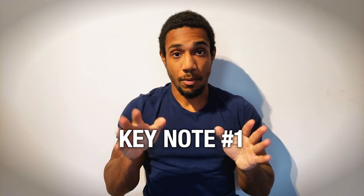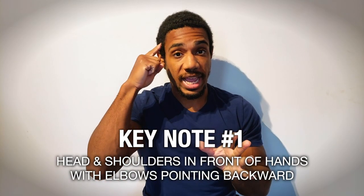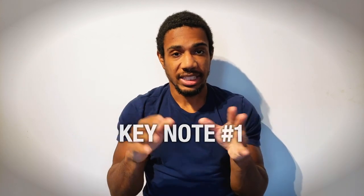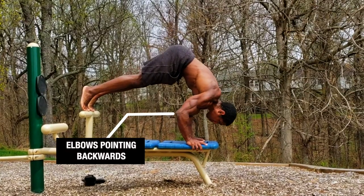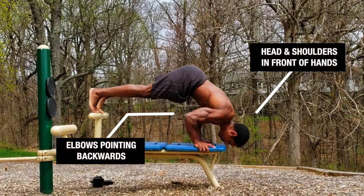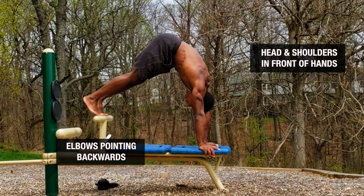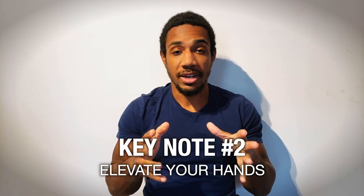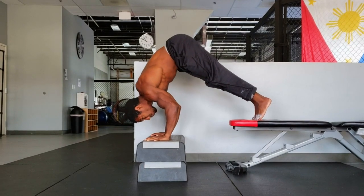Let's go over some key notes. Keynote number one: make sure that when you perform the movement, you bring your head and shoulders down in front of your hands with your elbows pointing back. Sometimes people make the mistake of allowing the elbows to flare outward and the head to go between the hands. Keep those elbows in tight and have the head and shoulders go in front of the hands to get a nice deep range of motion.